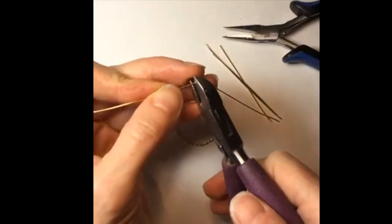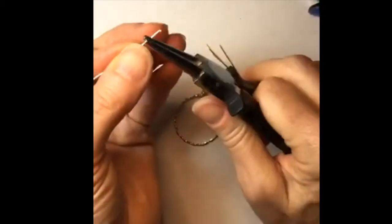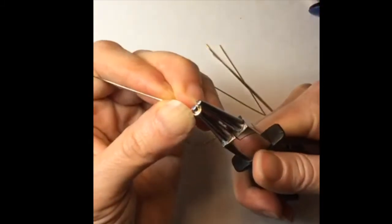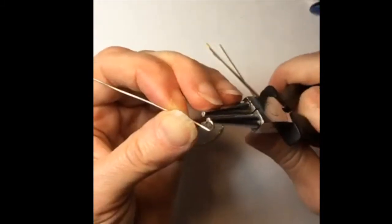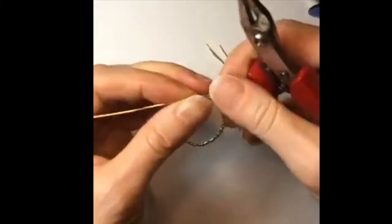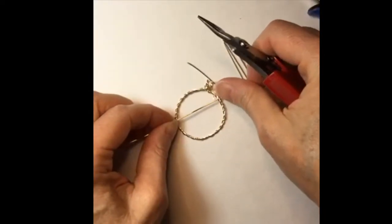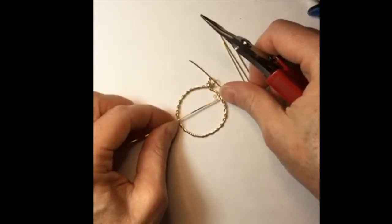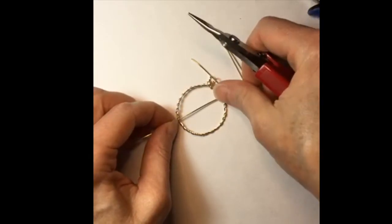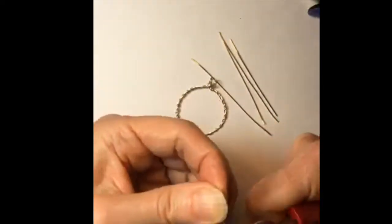Debbie says hi — glad you're here! Let's cut one of these and do a little loop at the edge, because it looks like that's how it's done — they've got little loops on the end. We could even use a smaller plier for that. And then the idea is it's going to form a star.